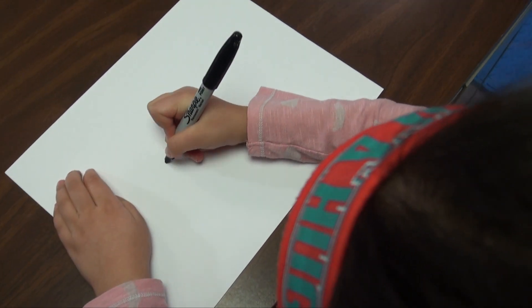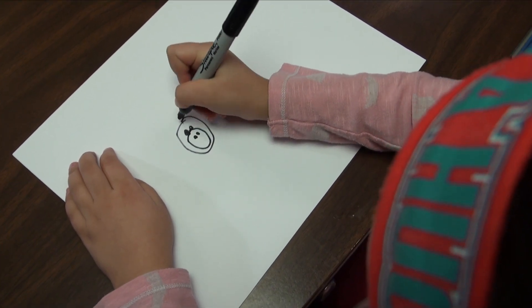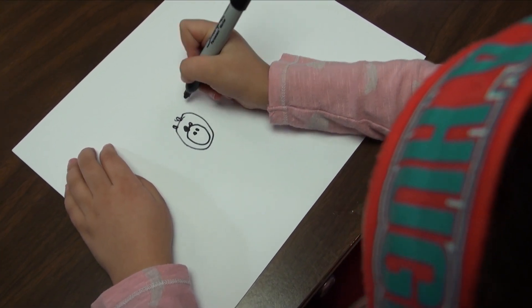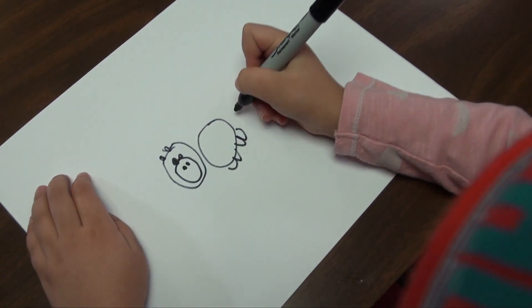One circle, one circle, one big circle. One circle, one circle, one big circle. One circle, one circle, one big circle. W, W, E.